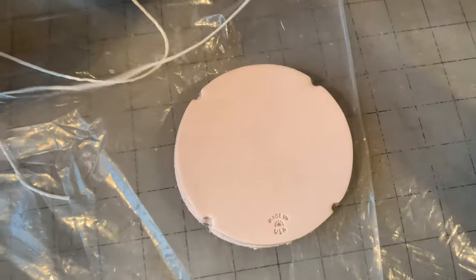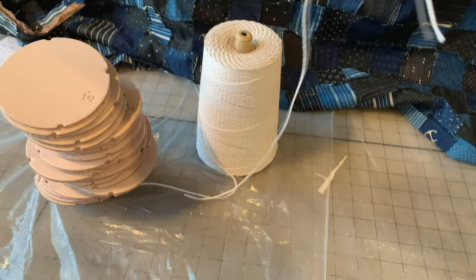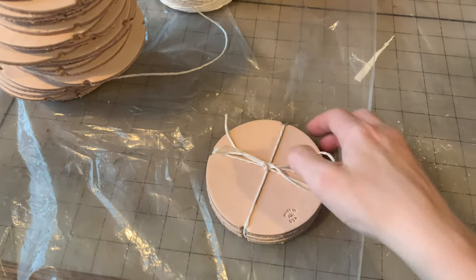The little grooves on the coasters are there so the string has a place to sit when they're tied together. They are sold in sets of four, so I'm going to wrap them with string so when they're ordered by a customer they're ready to be shipped.